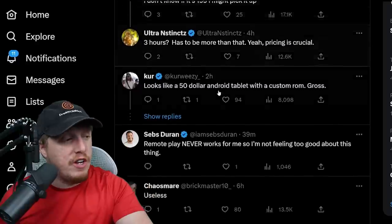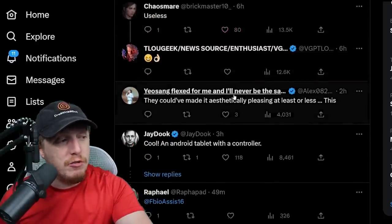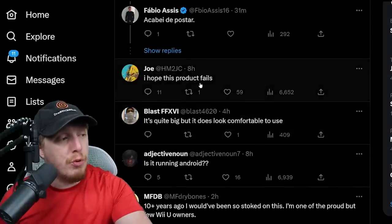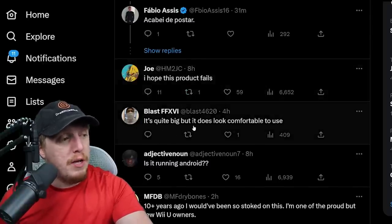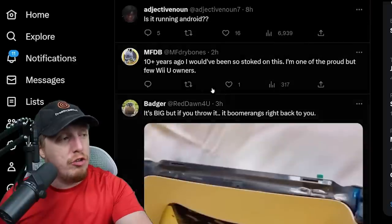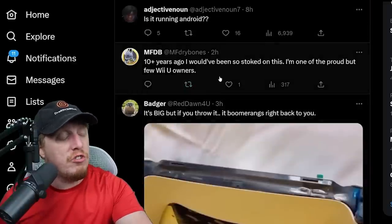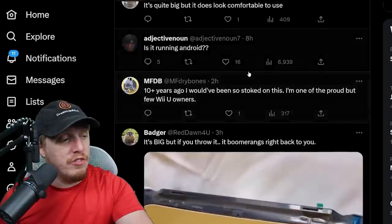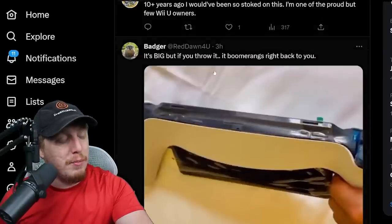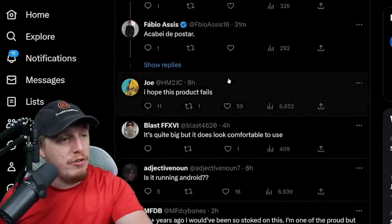Everybody is basically just saying useless, useless, useless. I hope this product fails. It's quite big but it does look comfortable to use. Is this running on Android? Ten years ago I would have been stoked for this, but now I'm pretty sure this thing is going to flop.